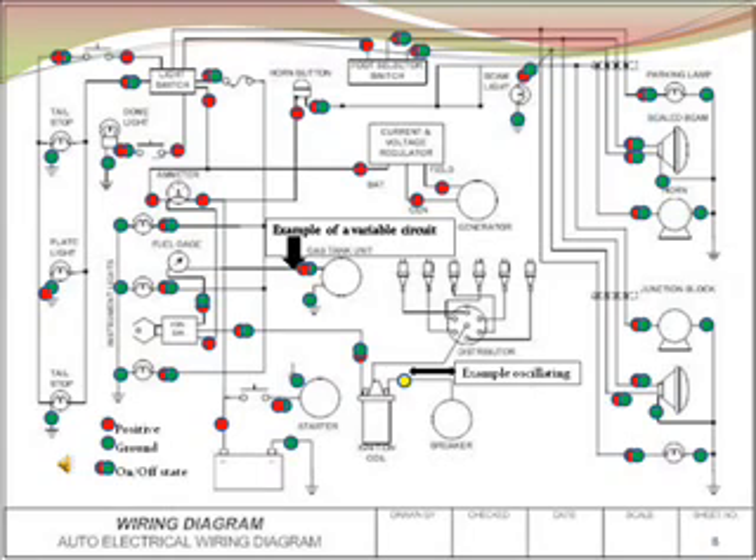This is just one example a class can use on a wiring diagram. Autotectronics brings wiring diagrams alive, using a unique effect and cause dynamic technique, developed to advance professionals in the art of electrical troubleshooting, saving time and money. I hope you join us.